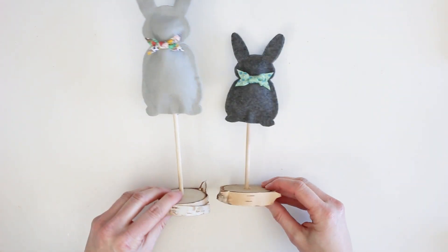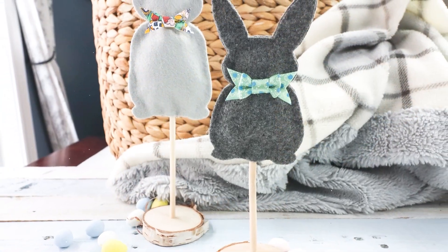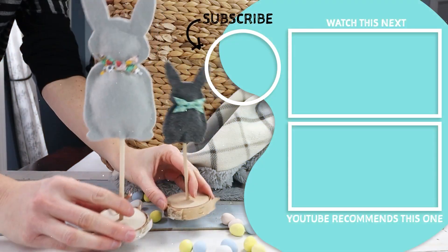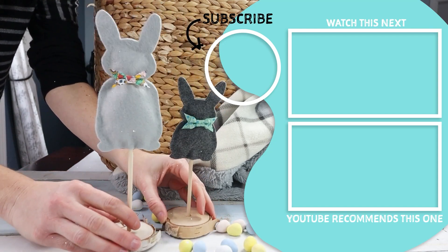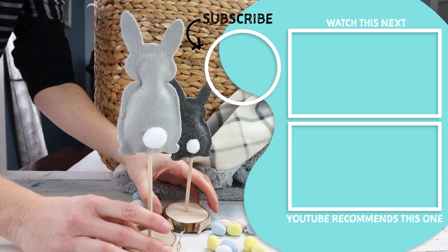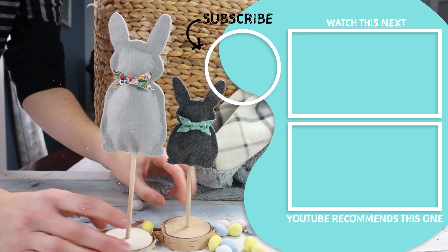There you go — our little bunny family is all done and perfect for all our Easter decorating! Thank you so much for watching. Be sure to check out our other Easter craft ideas: last week we shared some simple twine wrapped eggs as well as Easter painted mason jars, and coming up we have decorating a three-tiered tray for Easter. If you like this video, be sure to give it a thumbs up and subscribe for more nature-inspired DIY and craft ideas. Thank you so much for watching, bye!